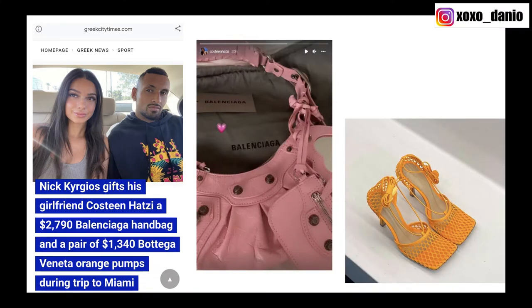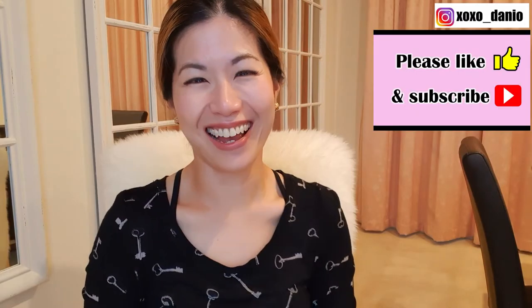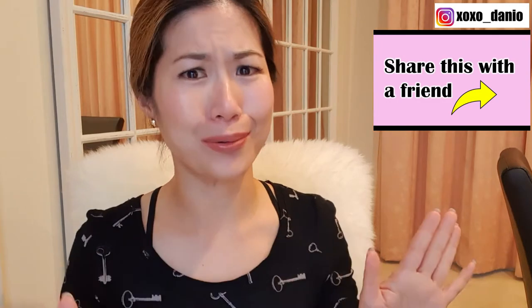When the mini pochette accessoire was really hard to get, Nick Kyrgios's girlfriend was carrying one of these. So now I love this collection. Am I gonna buy any of these? No — I'm saving for a Birkin.